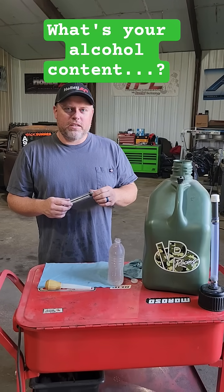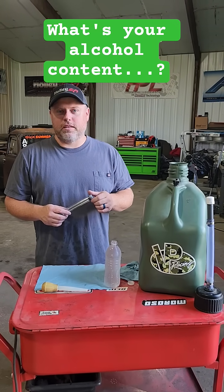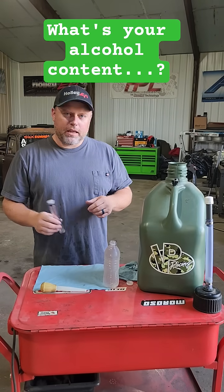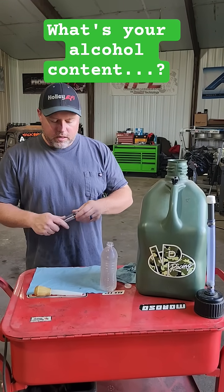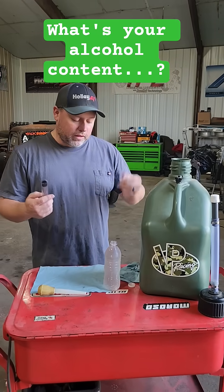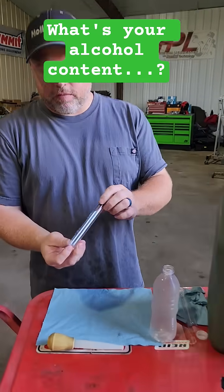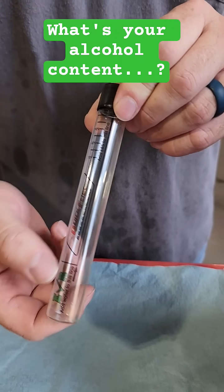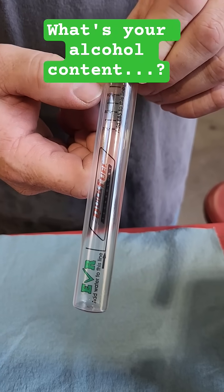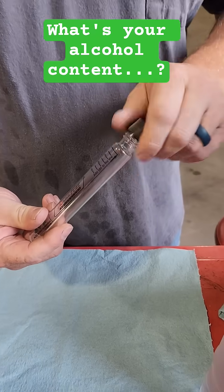I get a lot of questions and I hear a lot of people ask how they test E85. You got to get yourself one of these Quick Fuel E85 testers. You can get these at JEGS, Summit — I'm sure there's a lot of other places you can get them. Basically it's just a little glass vial with a sticker on it that shows your water line and your E85 line. Pretty simple deal — I'll show you guys how to do this.